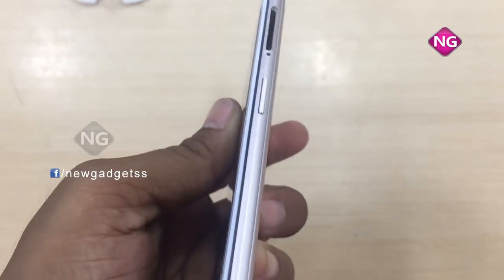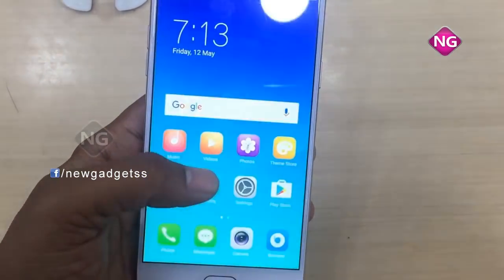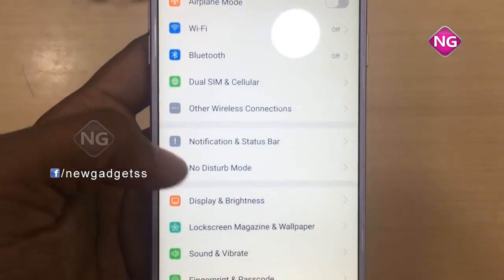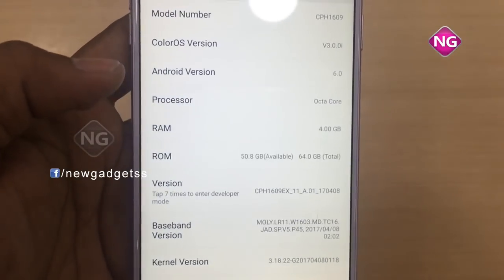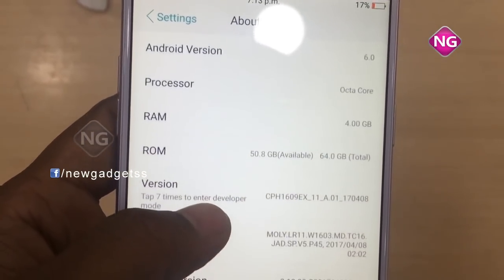I'll tell you the specifications for this mobile. I'll open and unlock this mobile, and open the settings. This is a 5.4-inch display with 1080x1920 — it's a full HD resolution. Opening the model number, you can see the device name is OPPO F3, along with the model number, RAM, and processor.